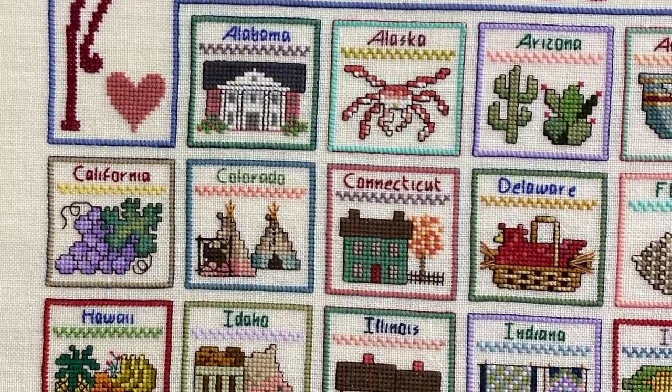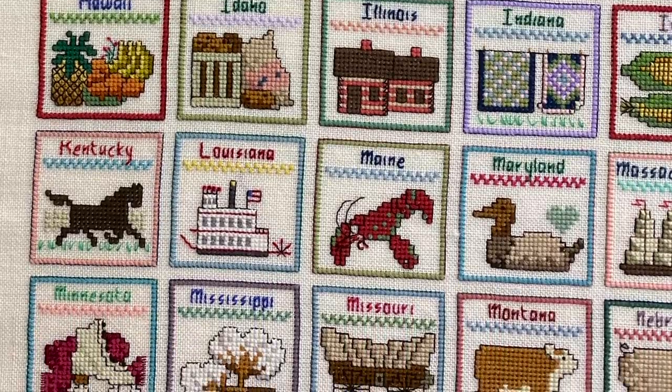One comment I want to share came from Nancy, whose dad was a Navy chaplain and they lived all over America. She was thinking about stitching it and personalizing it with the dates they lived in each state — just a clever way of making changes. What's nice about this design is you can actually expand each one of the states, because the borders are just straight. It would be very easy to make the state squares deeper if you wanted more space to add a date. Just keep in mind that the stitch count is for the chart as designed, so you'll need to account for any added depth.